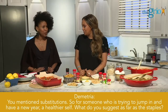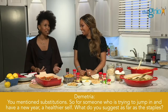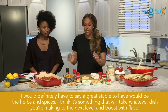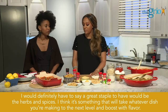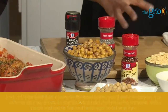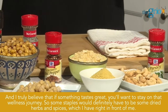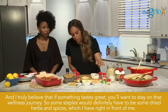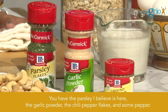For someone who is trying to jump in and have a new year and healthy yourself, what do you suggest as far as the staples? I would definitely say a great staple to have would be herbs and spices. It's something that will take whatever dish you're making to the next level and boost it with flavor. Some staples would definitely be dried herbs and spices — parsley, garlic powder, chili pepper flakes, and some pepper.